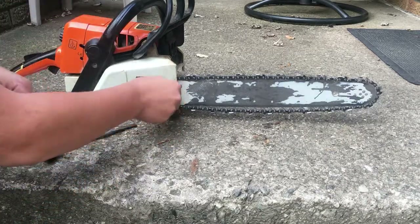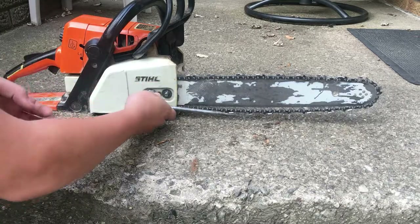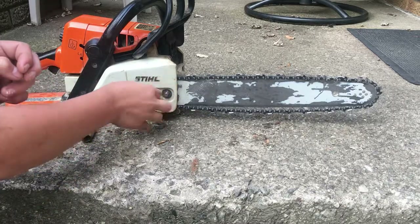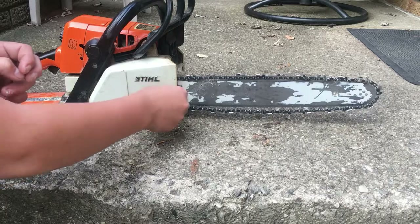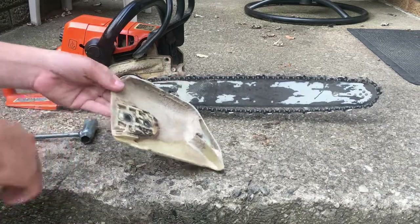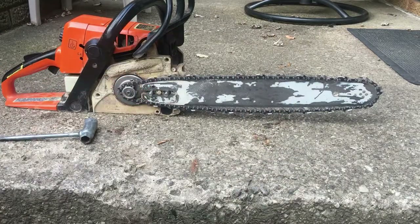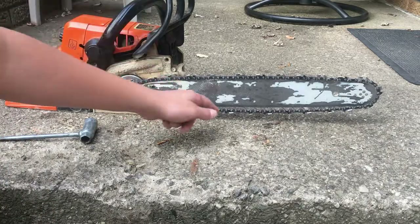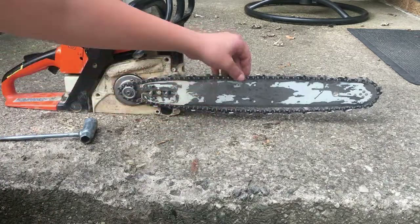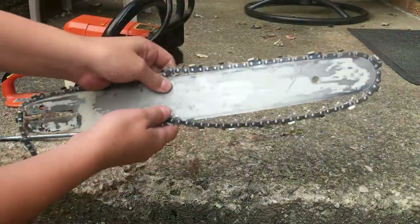I like to put the chain on backwards sometimes. And then you can pull off this cover. You might as well clean out the cover while you're at it, and clean out this. Now you see that chain is loose, so you just pull it off with the whole bar.